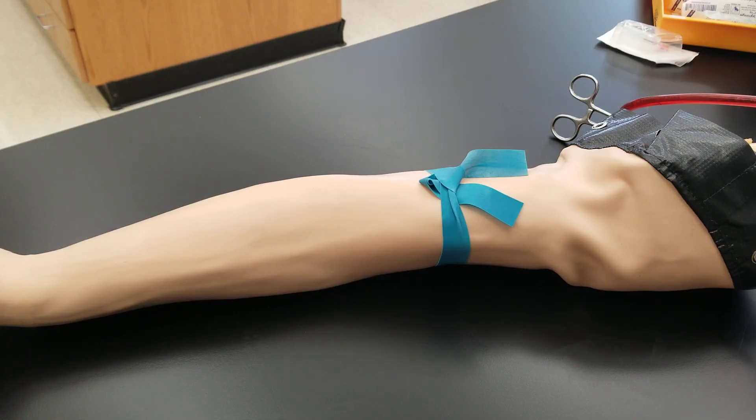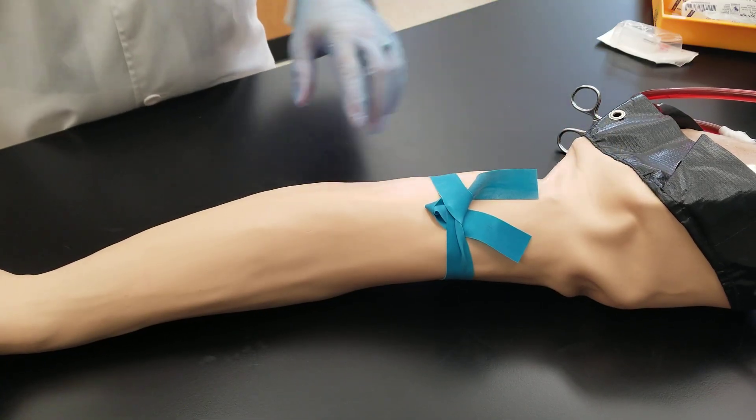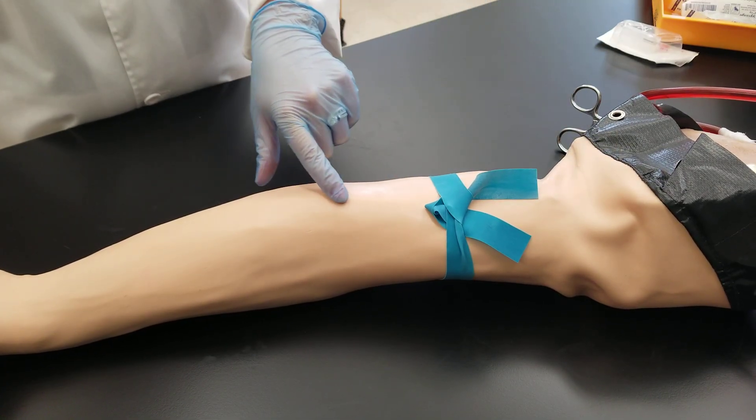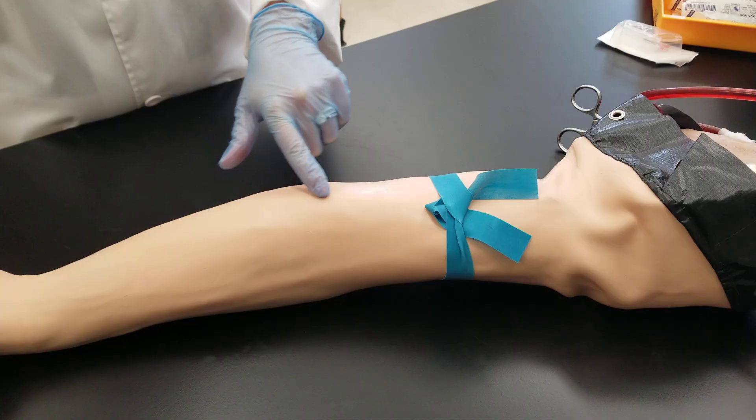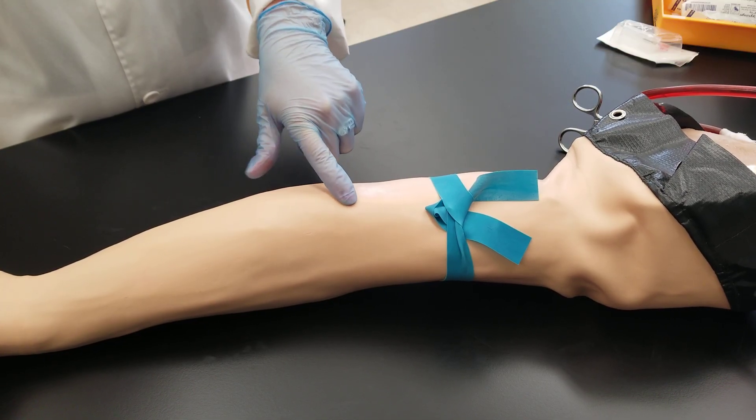Hello everyone. Today we're going to be talking about how to perform a good tourniquet application. So what we're going to end up using for the venipuncture draw is the median cubital vein right here, as discussed in another video.